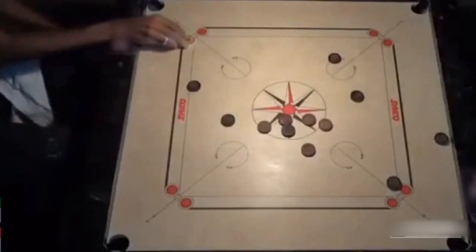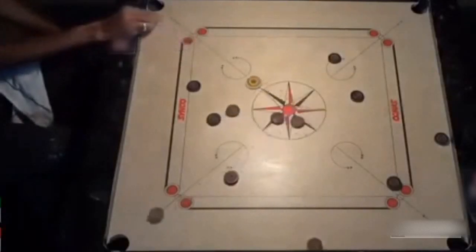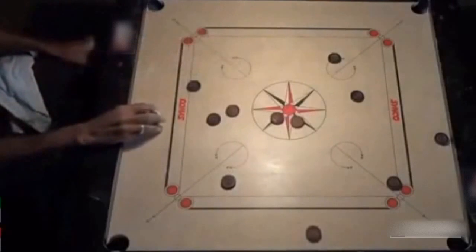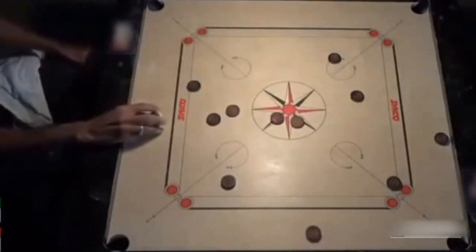As a true carom lover, I can go on and on. But to be honest, when I see Irshad's grip in action, it feels like a swan performing his ballet routine in the lake. Just spectacular.